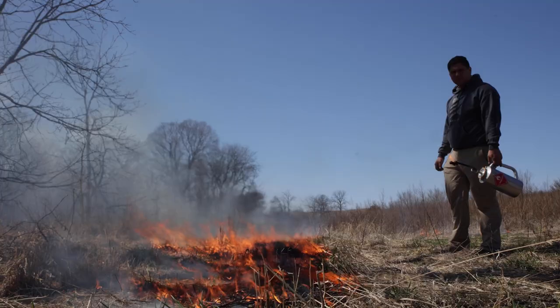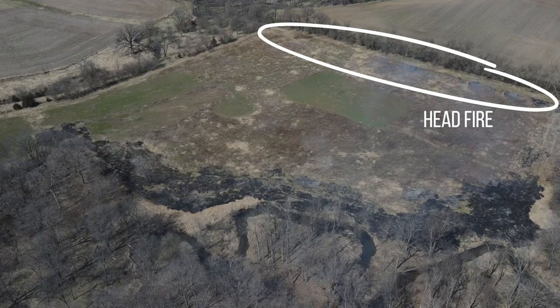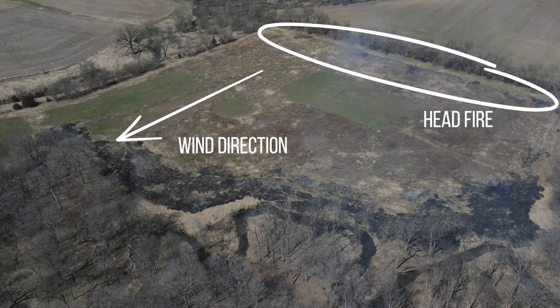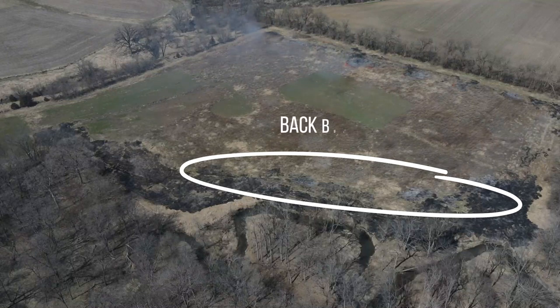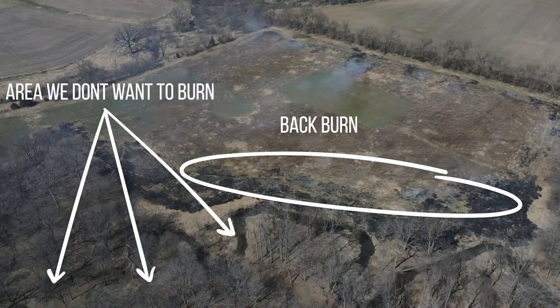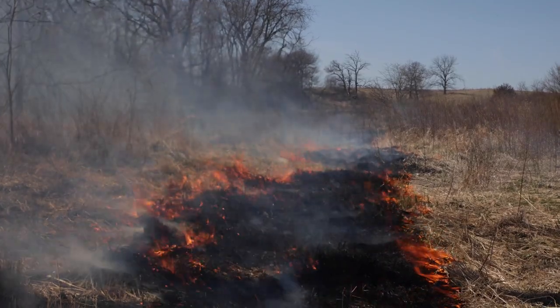If you're brand new to prescribed fires and need a little terminology: a head fire is the fire moving with the wind, usually moves very quickly and generates intense flames. A back burn is usually used to create fire breaks prior to starting the head fire, but sometimes used to burn entire sites slowly.